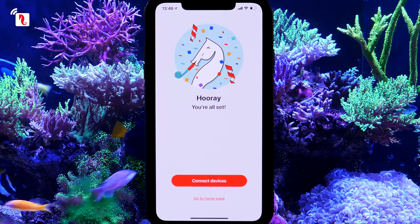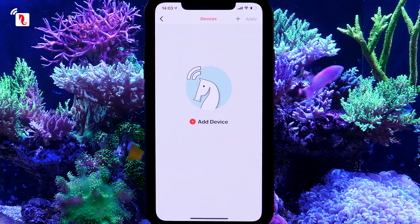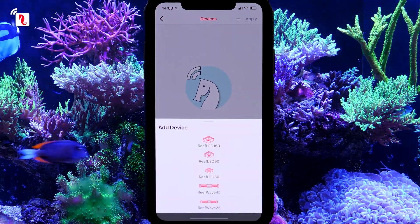You have successfully registered your aquarium. To add a new device, press Connect Devices. If this is not your first time connecting a Red Sea device, click the plus button and select your ReefWave model.